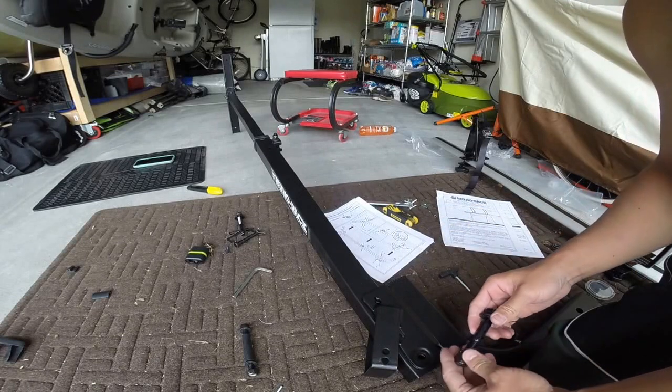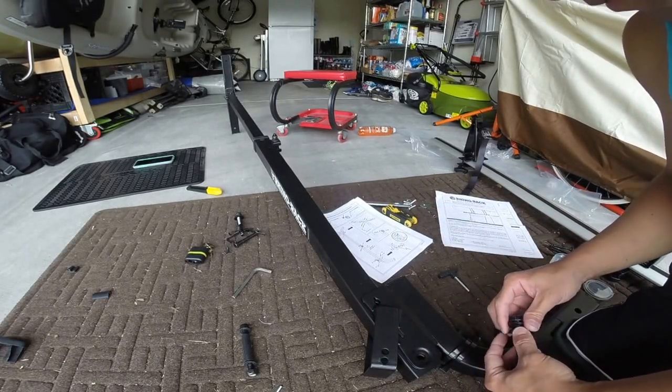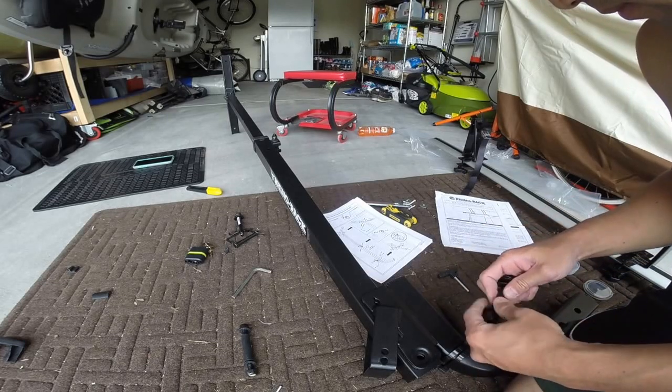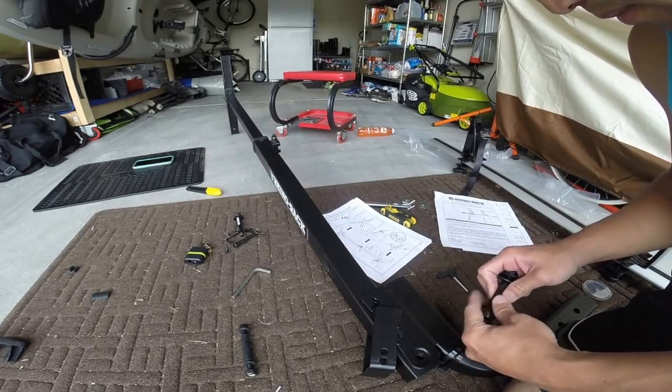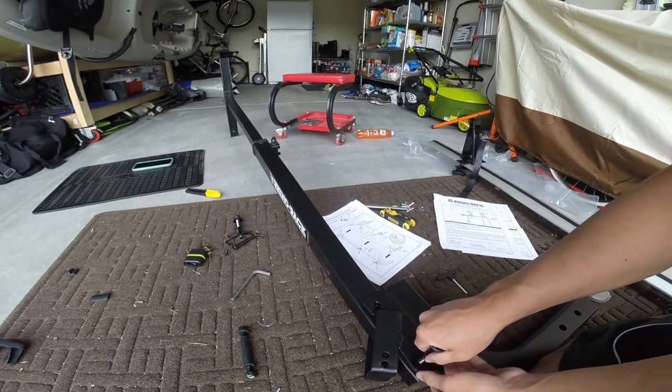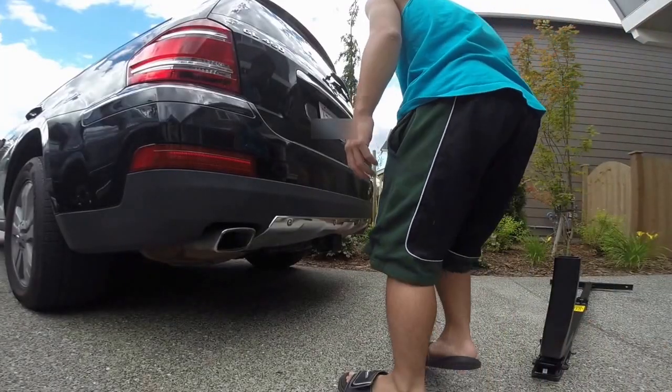You can adjust how far you want the T-loader to stop — whether you want a really wide angle or a very shallow angle. That'll depend on your customization and the length of your kayak.